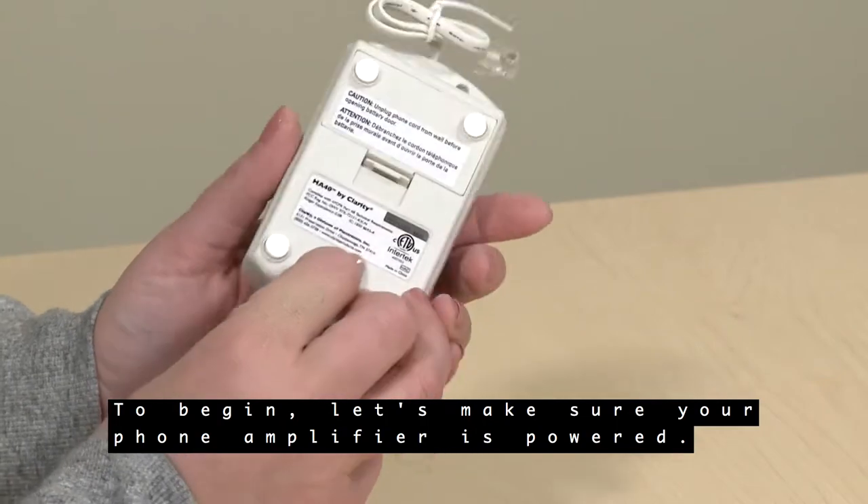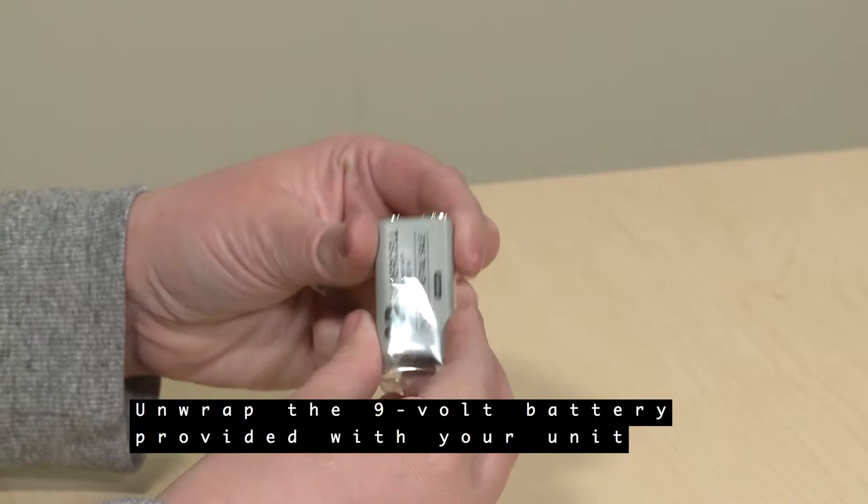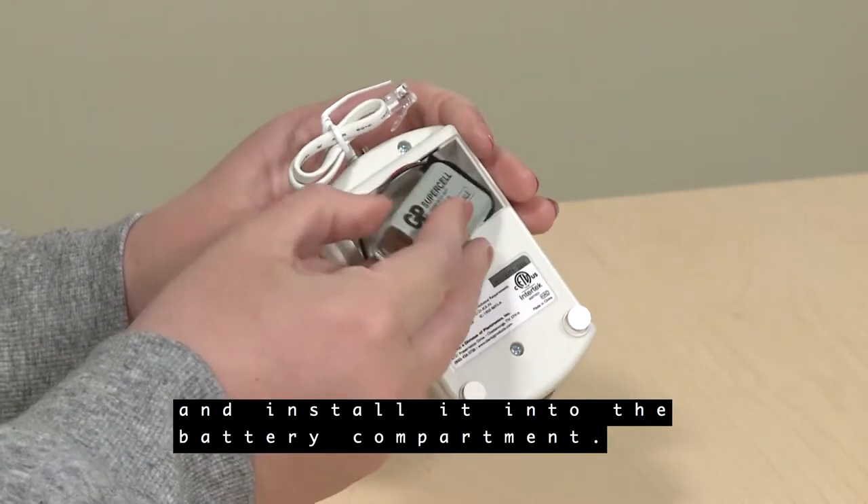To begin, let's make sure your phone amplifier is powered. Unwrap the 9-volt battery provided with your unit and install it into the battery compartment.